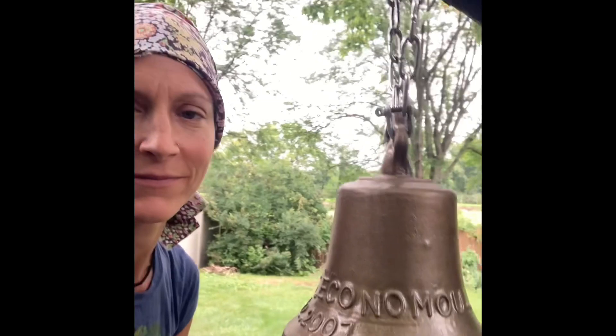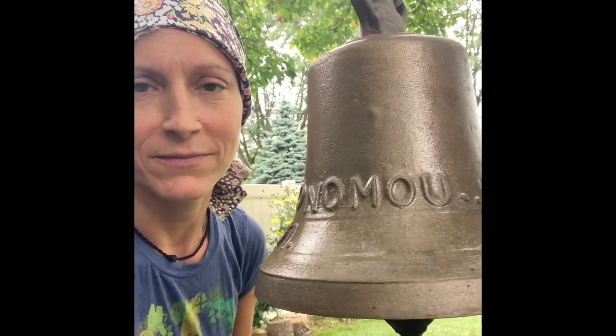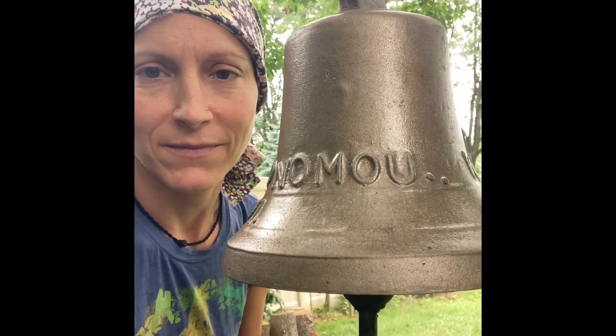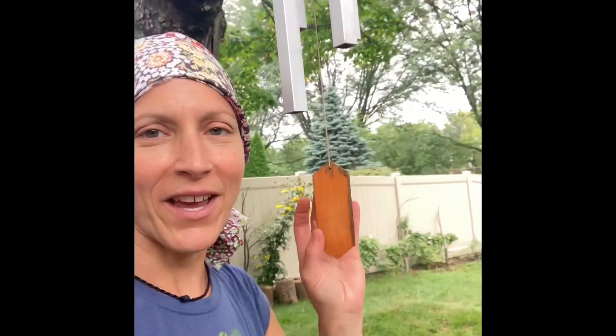Good morning! It's been a while since we've had a garden tour, so let's start it properly with some music. First, a bell — I believe that's C sharp. Next, the wind chimes.